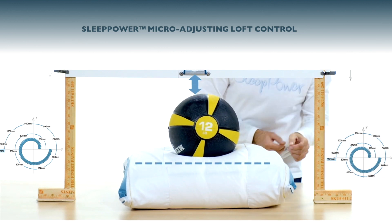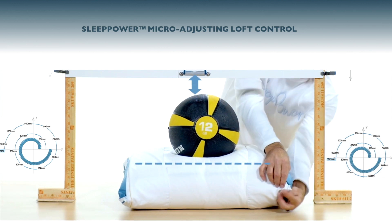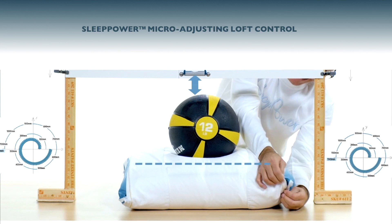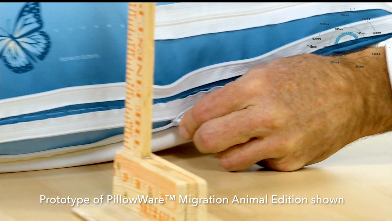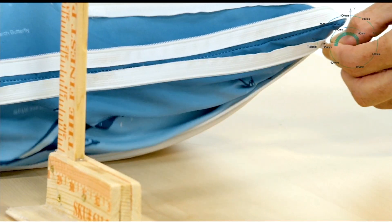We are simply controlling the migration of the infill to perfectly align to your sleeping position. You can see the dramatic effect of the infill. See how the infill starts migrating to your adjustments?